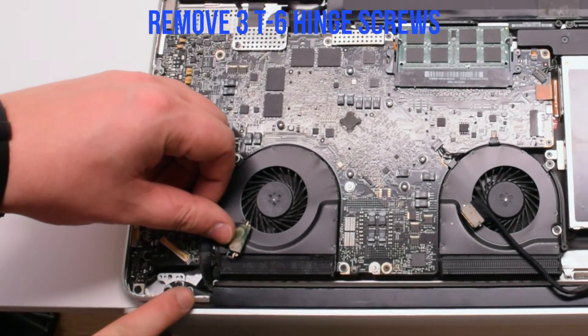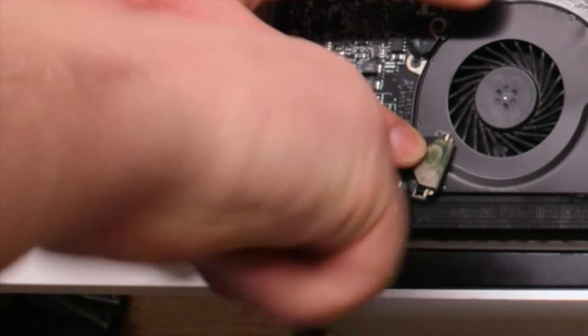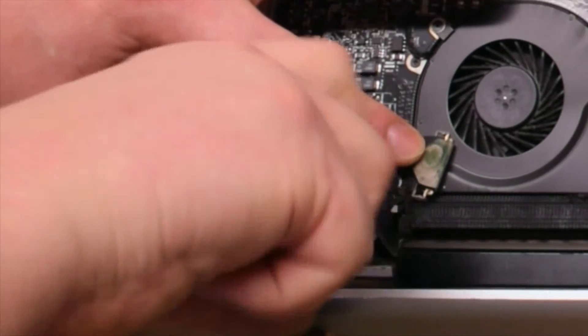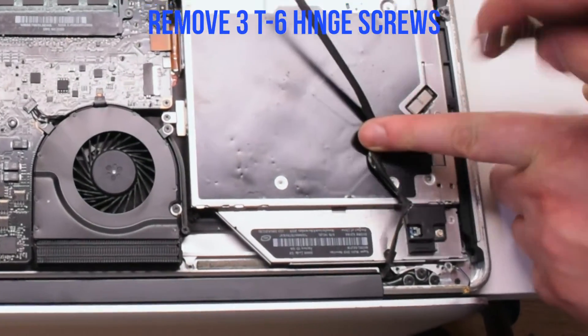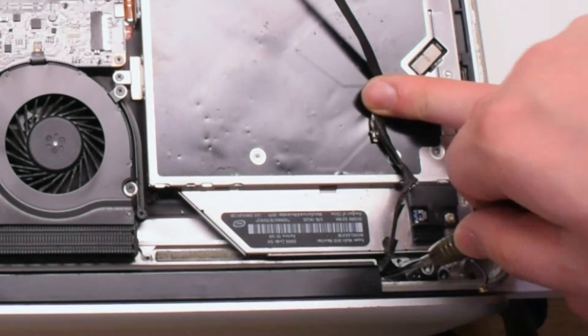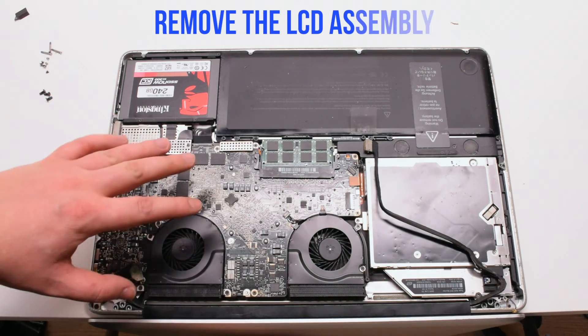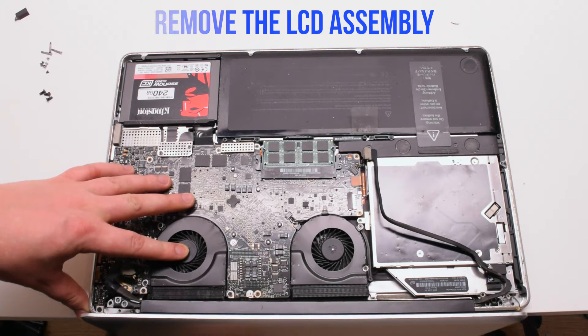Remove the three T6 screws holding in the left hinge, then remove the three T6 screws holding in the right hinge. You can now gently pry upwards and remove the LCD assembly.